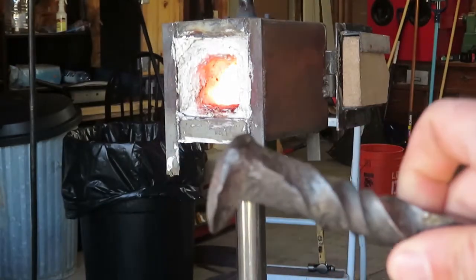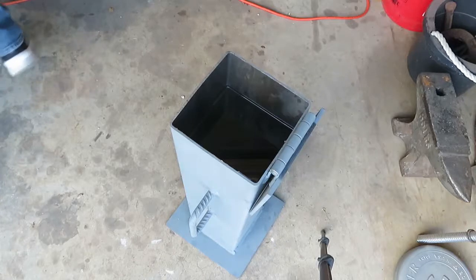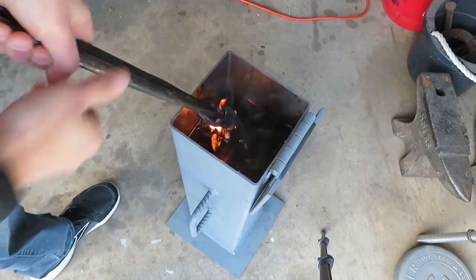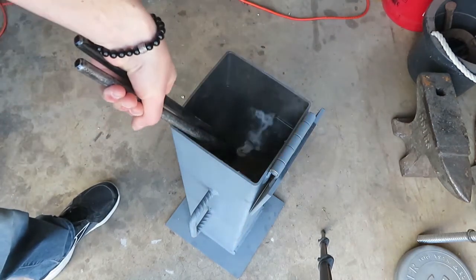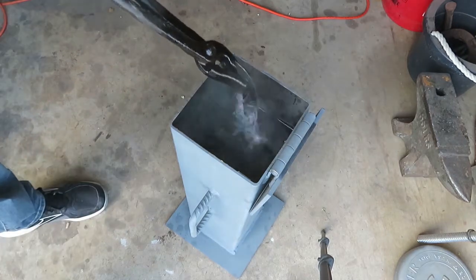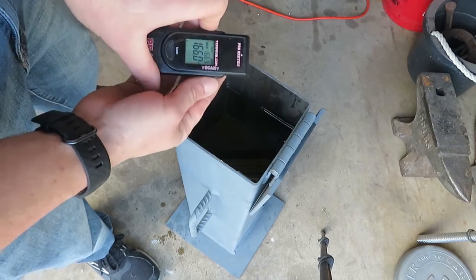Normally I preheat the oil with a burner, but this is a lot bigger quench tank with a lot more oil to heat. So I used the railroad spike knife and swirled it around the oil, just trying to get a good even heat all throughout. Once I did this the temperature was 166 degrees — this is perfect because when I actually go to heat treat my knife the oil will have cooled down to the right temperature.